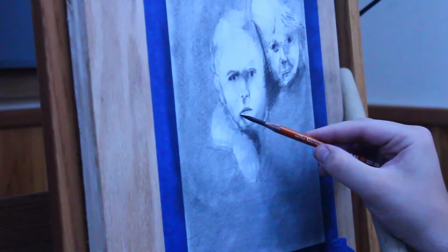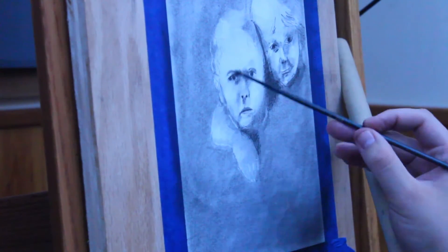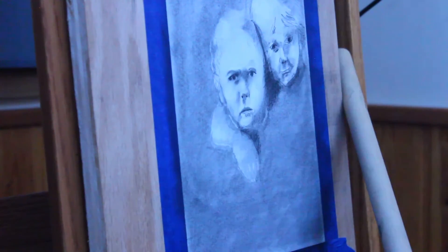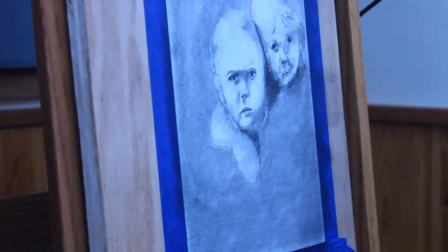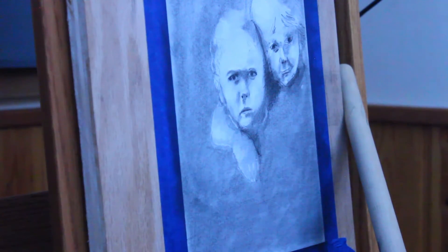Blending these out and going back over it with a kneaded eraser, and blending them out again. Pay no attention to the noses — they're a little awkward and weird. Going in with the tortillian to make these black areas actually black and dark enough so that they look realistic. I'm trying to keep to a three-tone system of bright, gray, and darkest dark. And if you can stay to that, you can get pretty realistic.